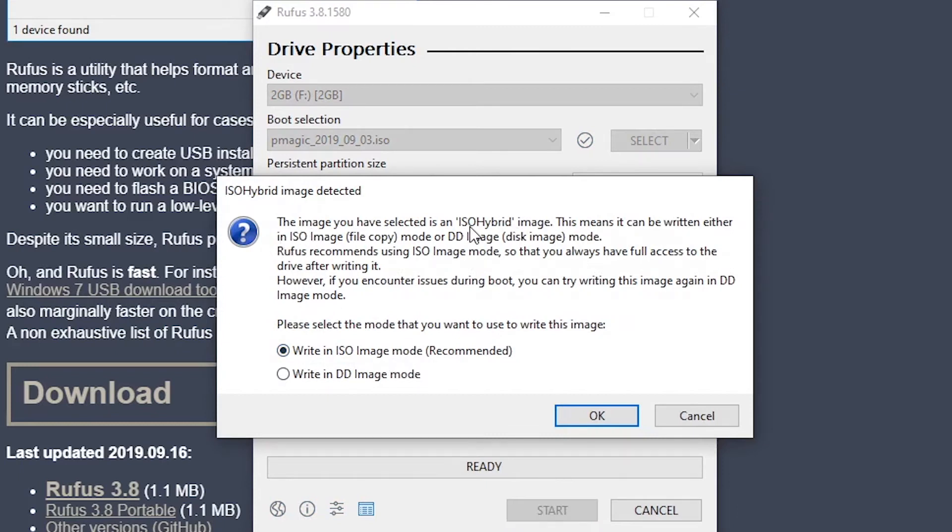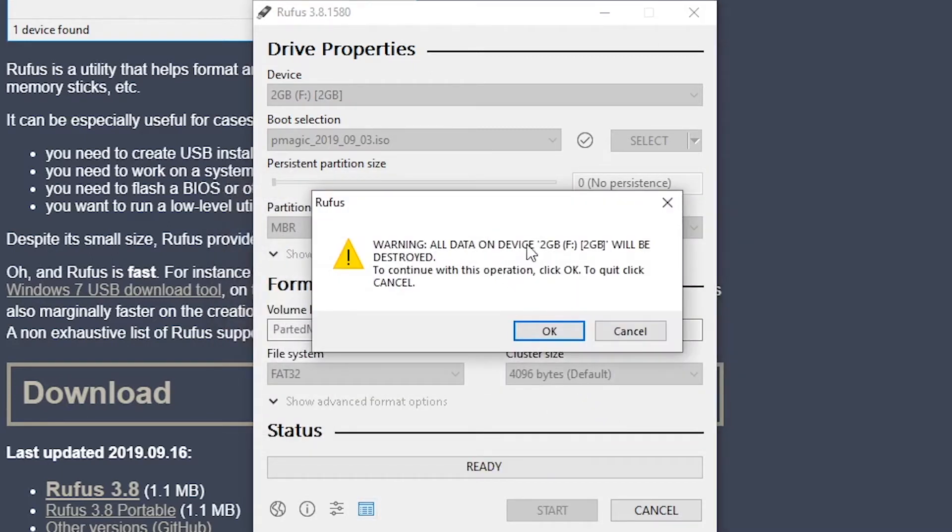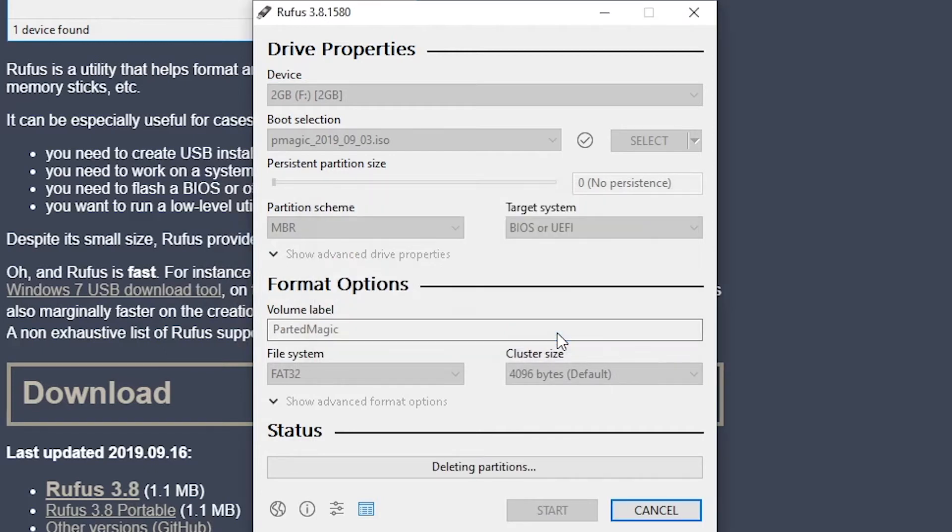On here, the image you've selected is an ISO hybrid image. This means it can be written in ISO image mode or DD image disk mode. Rufus recommends ISO image mode so that you can have full access to the drive after writing. However, if you encounter issues during boot, you can try writing again in DD image mode. We'll go for ISO image mode as that's the recommended one. It says again that all the data on the drive is going to be destroyed, so just click OK and wait for that to finish.